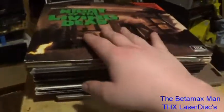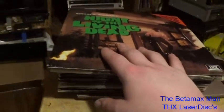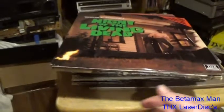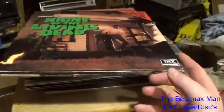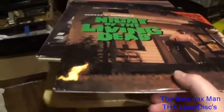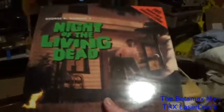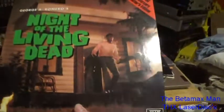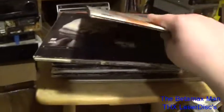And we have the original 1960s Night of the Living Dead, which is a THX mastering process that was done. As you can see, it's got the THX logo there. And there's the back of it.